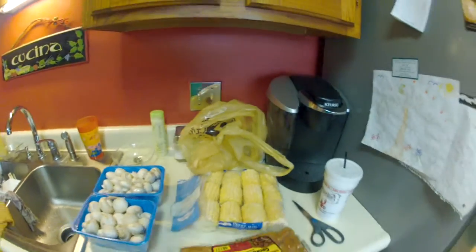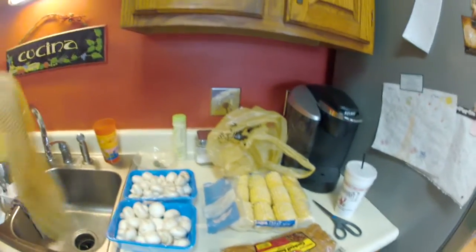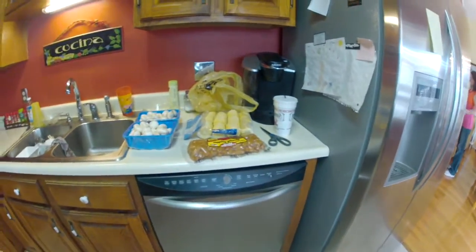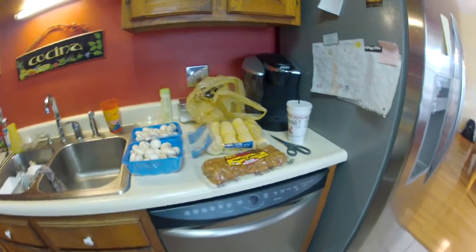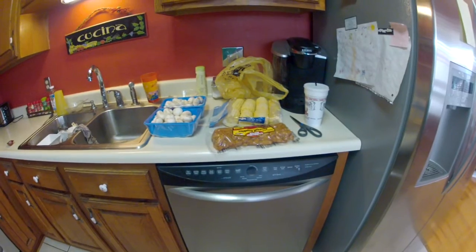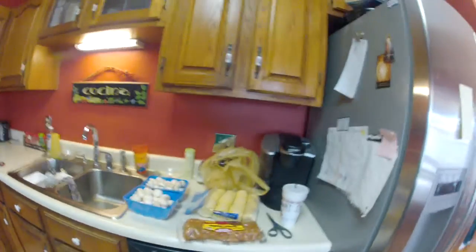We've got corn, mushrooms, and some sausages that we're going to put in a boil bag. The reason I use a boil bag is it makes it easier to find, and I don't like boiling my corn as long as the crawfish. So we put the corn in at the end of the boil — it only takes a few minutes. We'll soak for about 15 minutes and then pull them out.